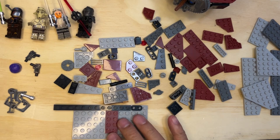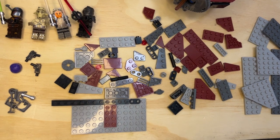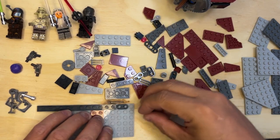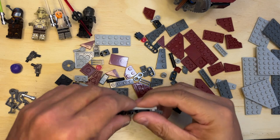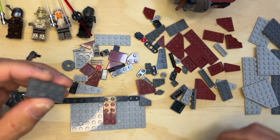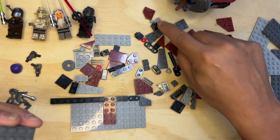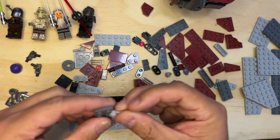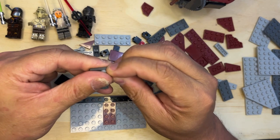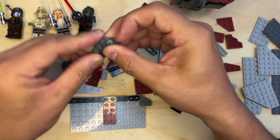All right, Lego build — we're back. I had to organize some stuff so I could see what I was doing. But we've got some building to do, so get one of these and put it right here like that. I'm gonna take this to my phone and I need that — there it is — one of these, I'll put it like that.